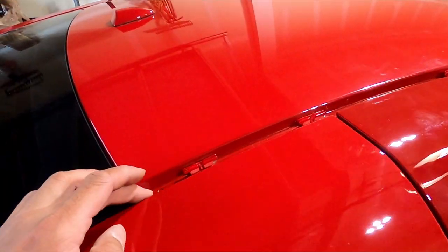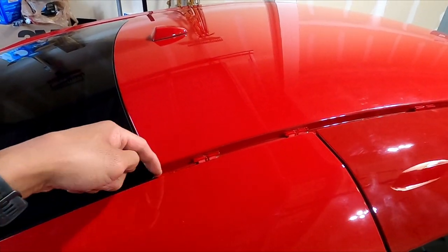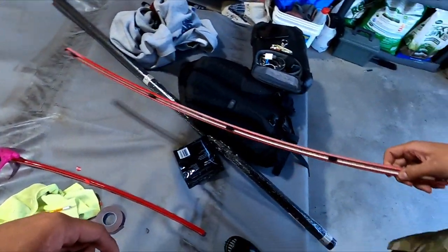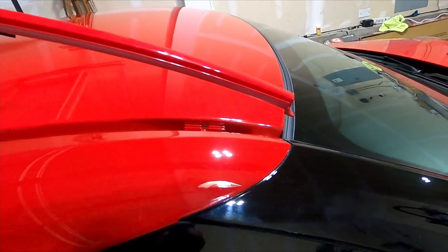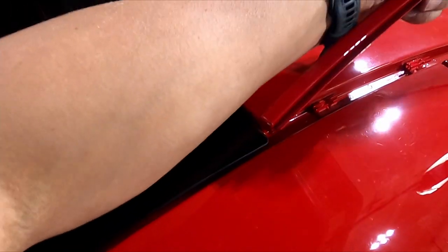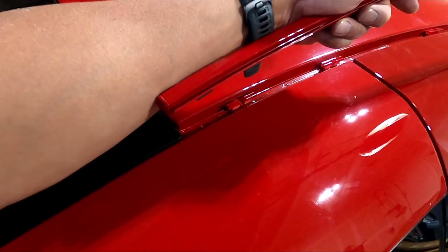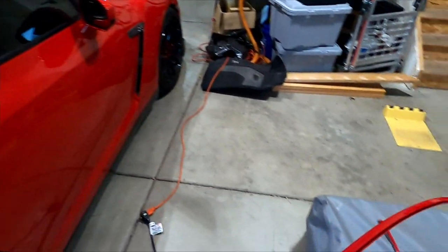We've kind of prepped already — we've washed the top and we've already removed the little side rain guard pieces. This one is the right side, so you see the hook there, it's in the front, so you have to start from the back. You take one of those panel pry tools or a screwdriver and carefully pop it up from the back, and you take the entire piece off. Same thing for the left side.